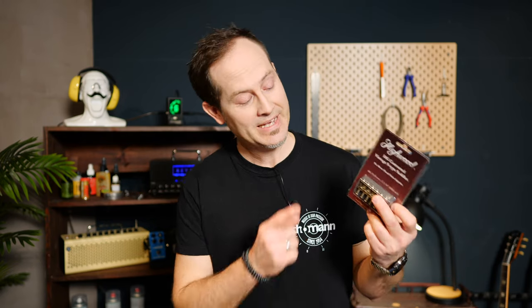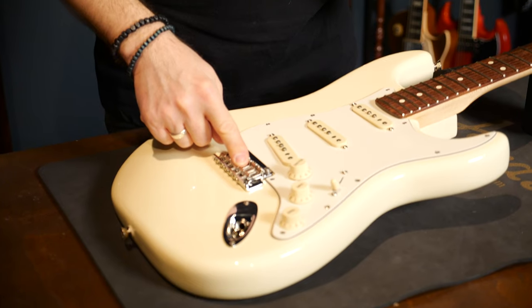Hey guys, Chris here for Thulman's Guitars and Basses. In today's Guitar Tech Tips, I want to figure out if these comfortable and round Highwood Strat saddles are real alternatives to traditional Strat saddles or not.